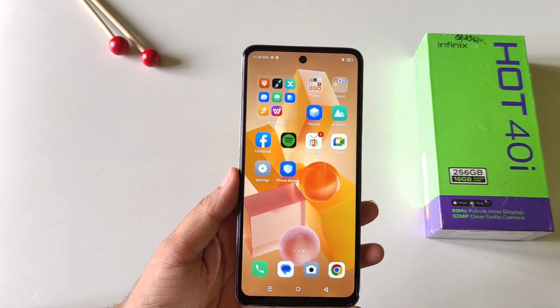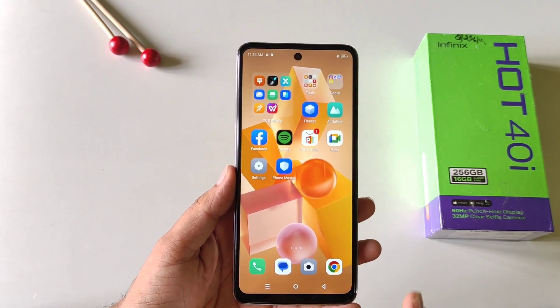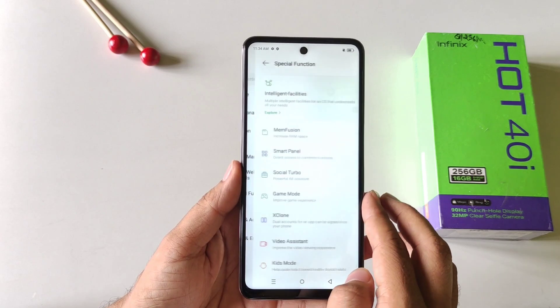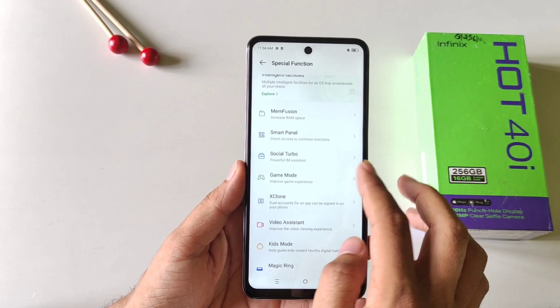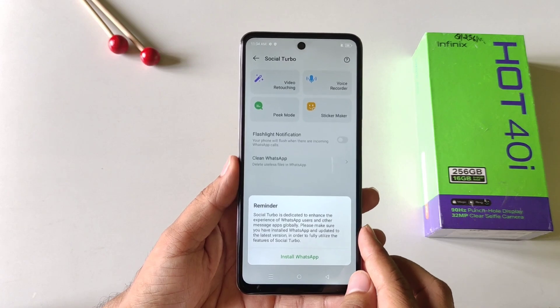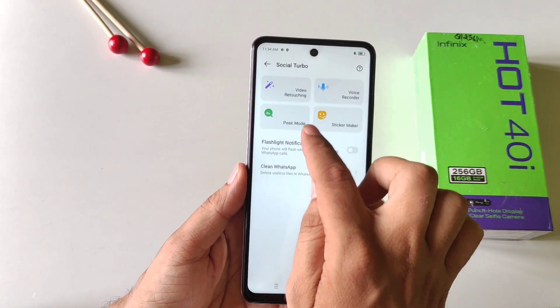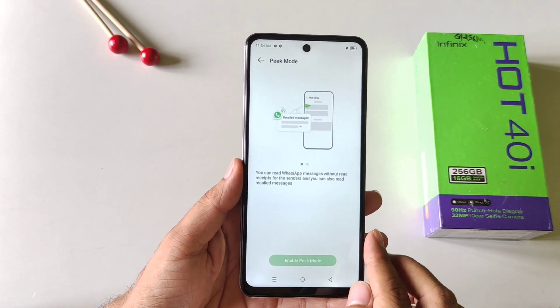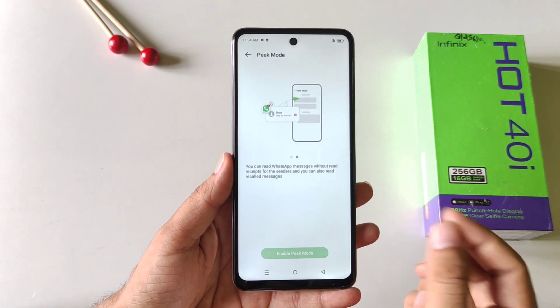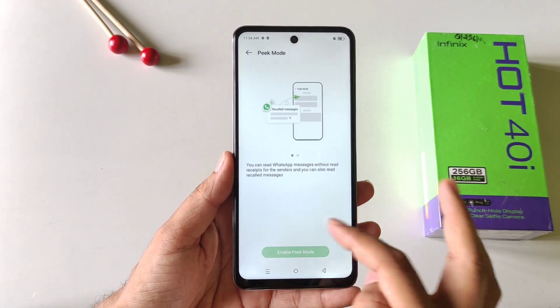You can also read any deleted WhatsApp messages in this smartphone without downloading any third-party app. Simply open your settings, scroll down and then click on special functions. There you will see the option of social turbo — click on this. You have to install WhatsApp and then enable the peek mode. If you enable this, it will save all your messages here, including deleted messages, so you can check all those messages from here.